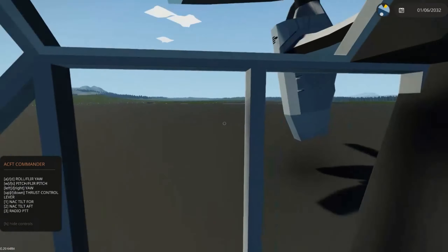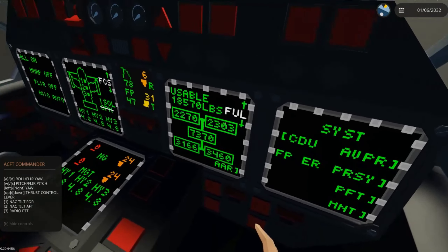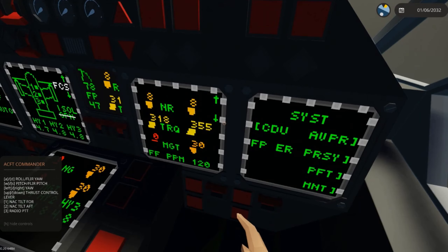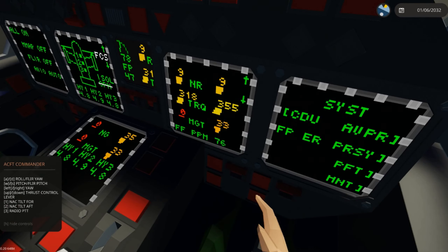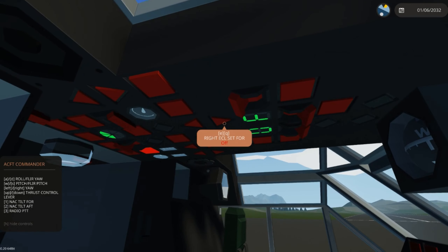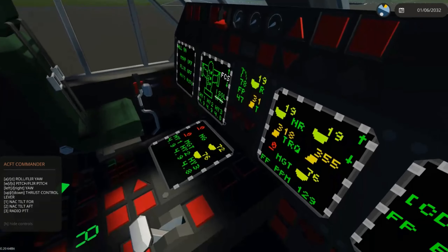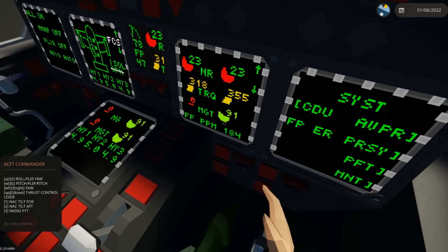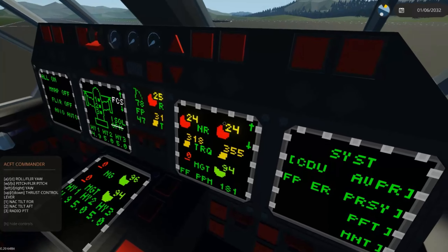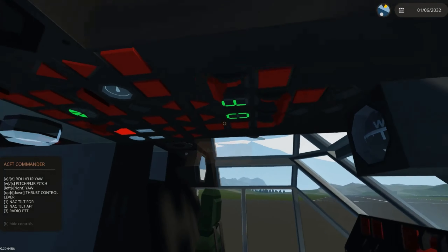Now that the engine's kicked on, it's starting to speed up. If we go to engine stat, we can monitor the engine. At this point we can move it into fly. Our MGT is going to come up, and our NR is going to go high. There's no load on the rotors right now, so that's normal.